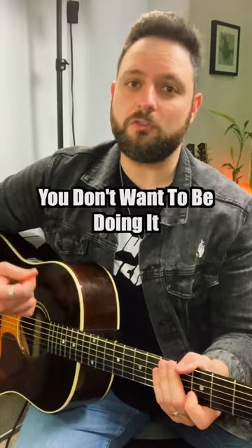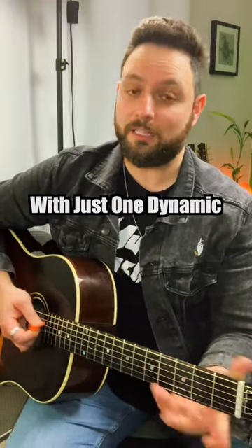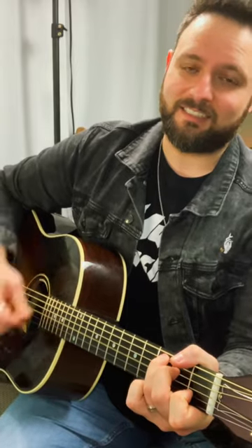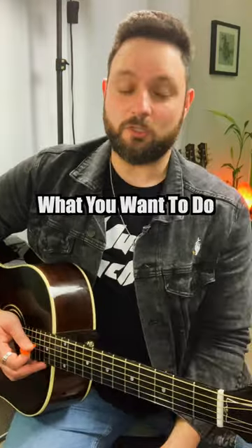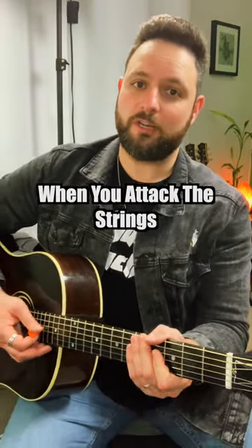When you're strumming chords on your guitar, you don't want to be doing it with just one dynamic, like something like this. It just takes a lot of the life out of it. So what you want to do is add a little bit of variety when you attack the strings.